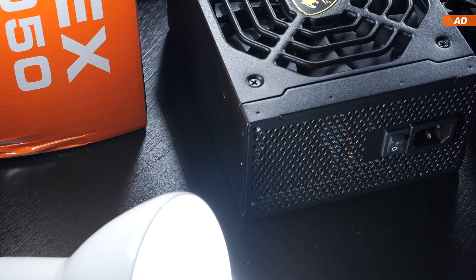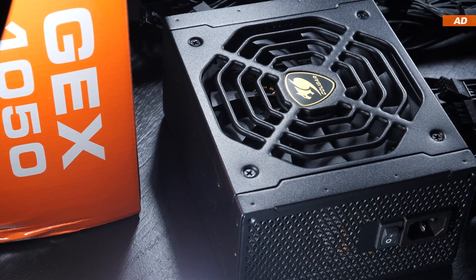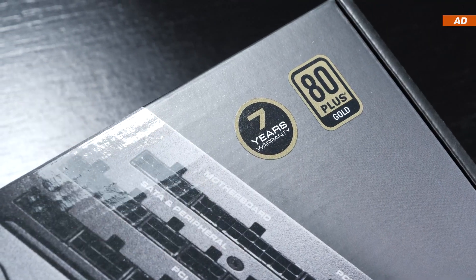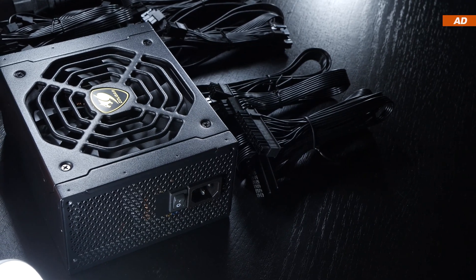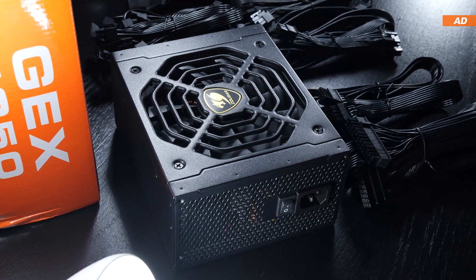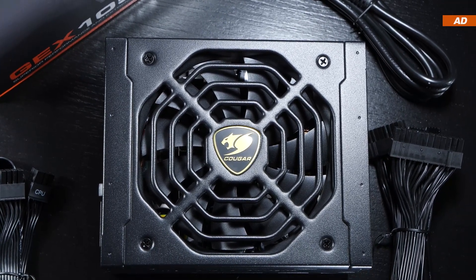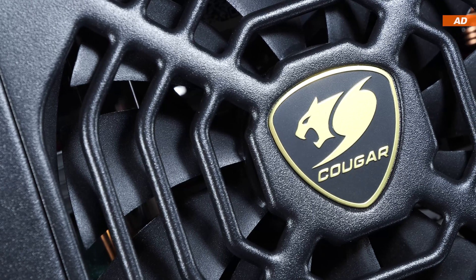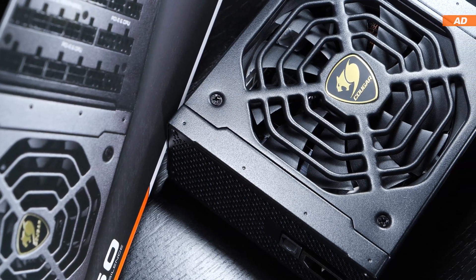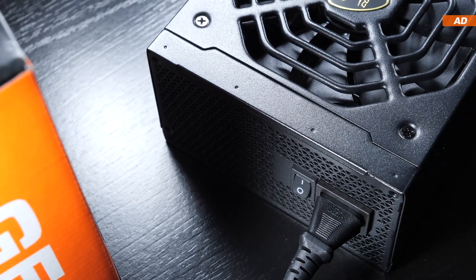Overall, the Cougar GEX 1050 appears to be a solid PSU. I'd say it's safe to pick one up, especially seeing how much faith Cougar has in their unit, backing it up with a 7-year warranty. Even I, as someone who tends to install only the best of the best as far as PSUs go, would safely install this unit into my system. Although for me, the biggest downside is the zero noise mode that's forced upon us. A lot of brands do it, but it's not really an excuse. I think it would be much better if manufacturers finally gave us full control over the fan and didn't specify a fixed operation mode. A button or switch to select a desired fan mode would've been great.